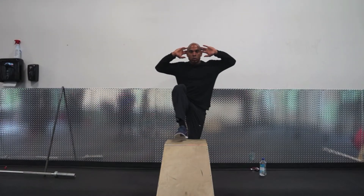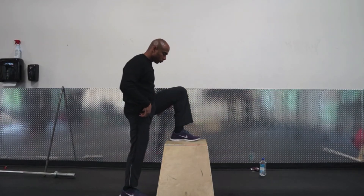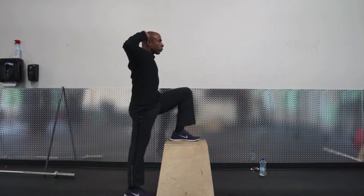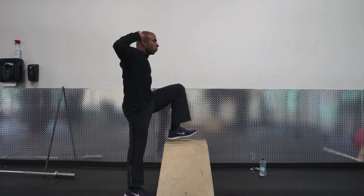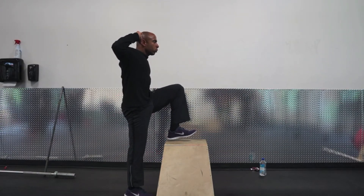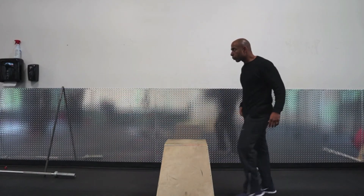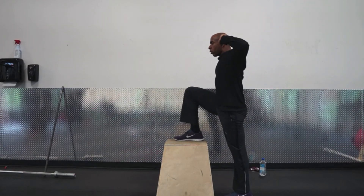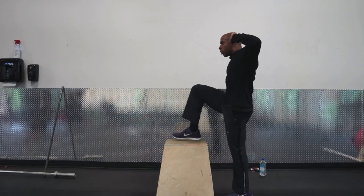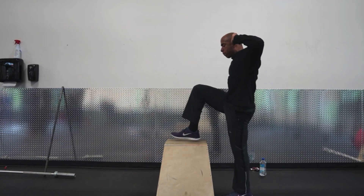Understanding the unique functional contributions of the psoas and iliacus illustrates how a weak or underactive muscle can be a factor in both back pain and quadriceps strains. This is just an important drill to work on — it's easy to do, easy to administer, and doesn't take a lot of time. So let's work on strengthening the iliacus and the psoas and being able to find these points.